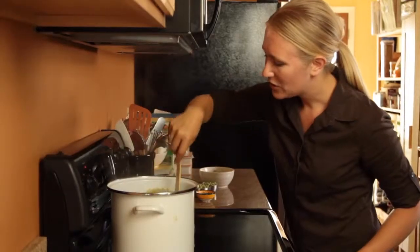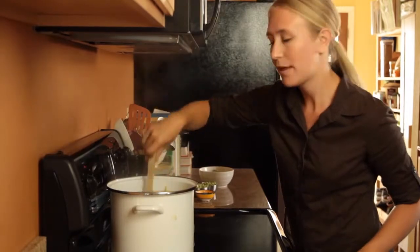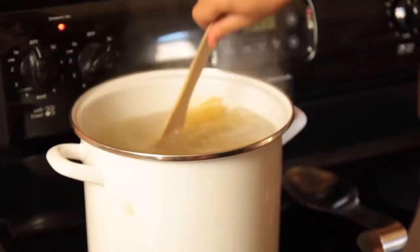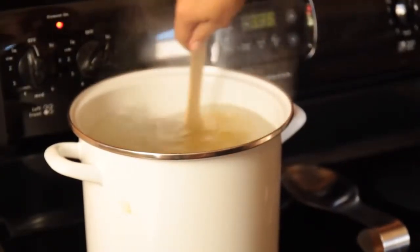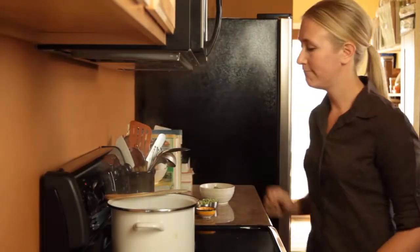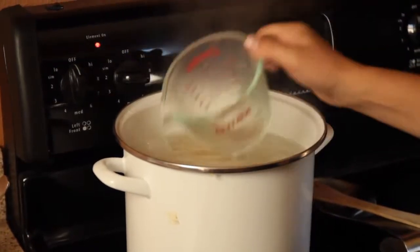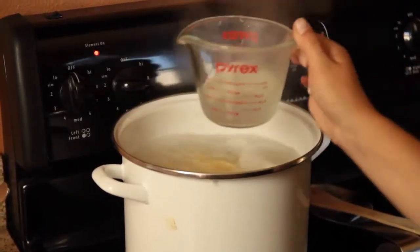You're going to need to give it a stir every once in a while so it doesn't stick to the bottom of the pot or together. Bucatini takes between 10 and 13 minutes to cook. I'm just going to take out a little bit of pasta water because it's starchy, so when we put the sauce in it can help spread it around.